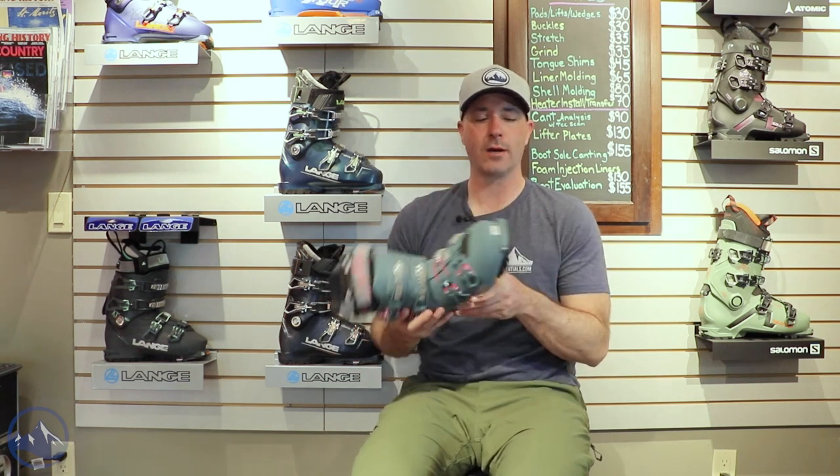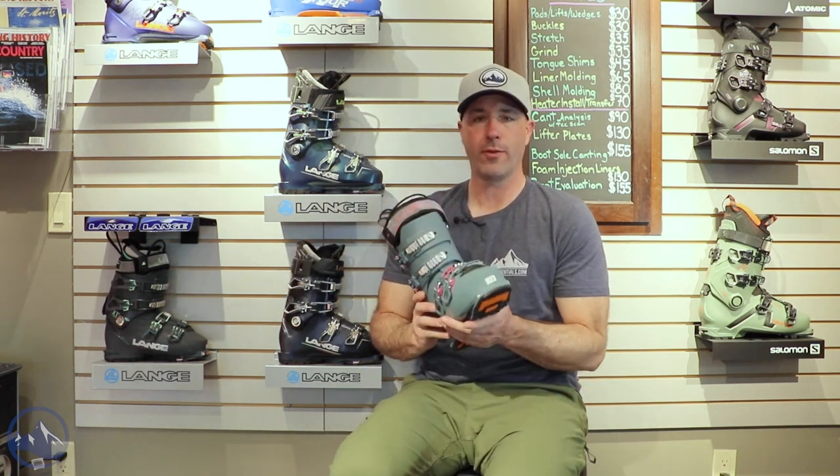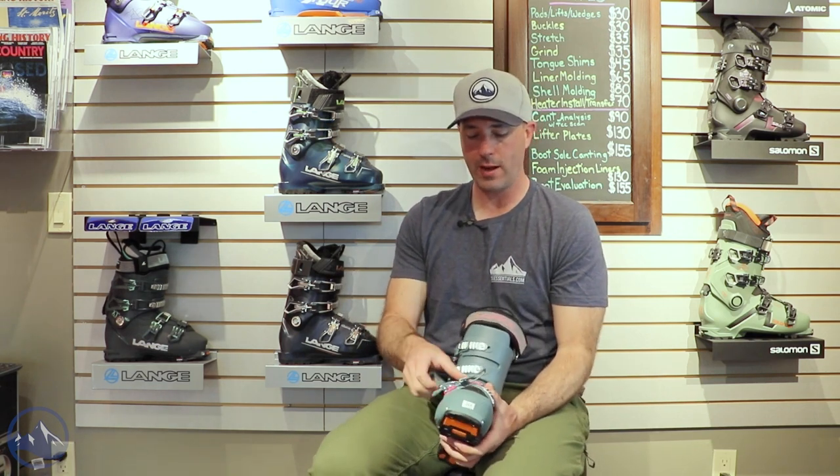Super light, really versatile, comes pre-installed with grip walk toe and heel, as well as tech toe and heel inserts. So you can go in a lightweight tech binding or an alpine binding that has grip walk capabilities. So whether you're skinning once a year and riding the lifts the rest of the time, or the total opposite, this boot will be able to handle pretty much anything you can throw at it.